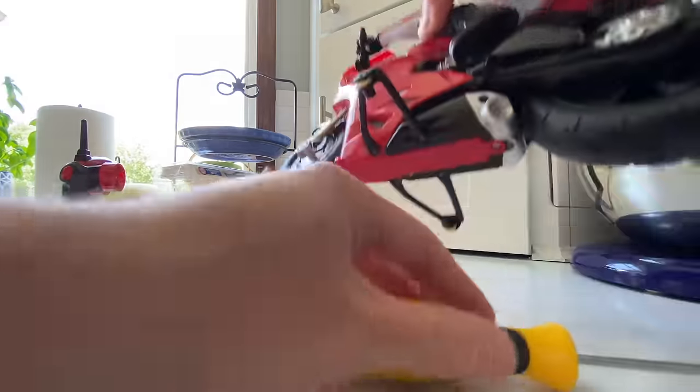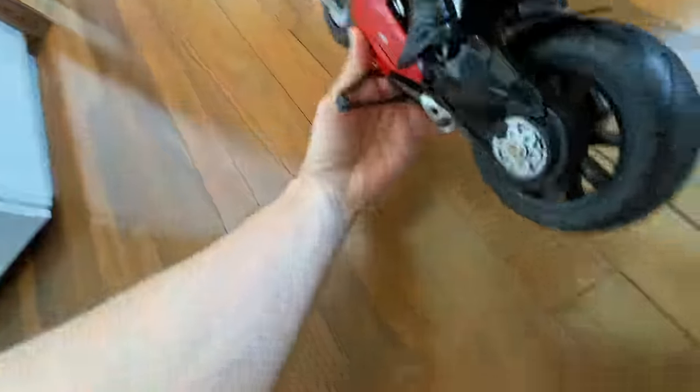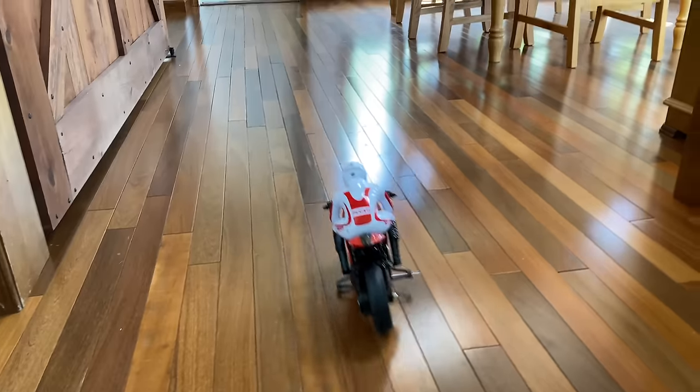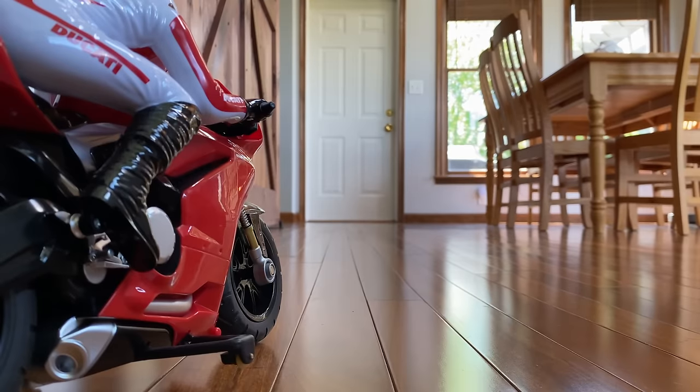Now it's good. You have a Ducati! Let me see how to turn it on — I didn't look at any instructions. Oh, it's right under there. On! Roxy's not happy. You can back up on it too. Let's get this all set up.